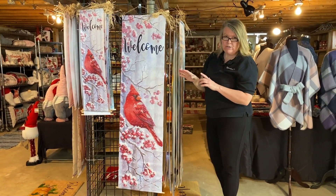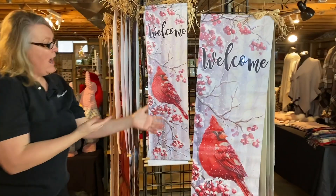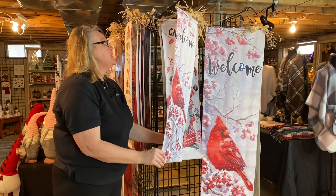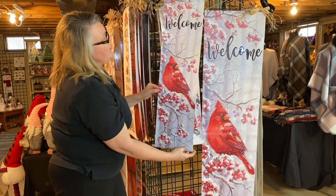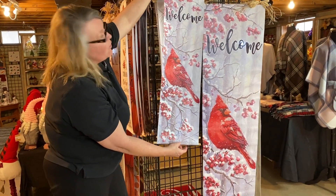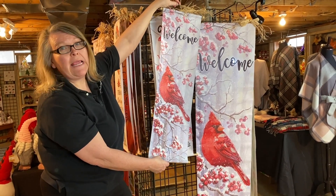Now I'm going to step right across here just to show you our smaller size — a brand new size for opportunities. We're 32 inches by approximately 12 inches. As you can see, we've glittered up the cardinal. These will not light up. These are just inside greeters, wall hangings.